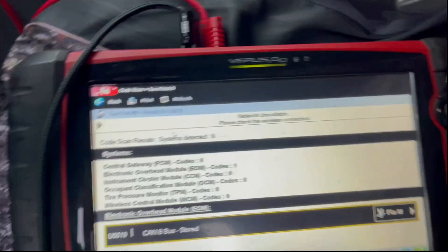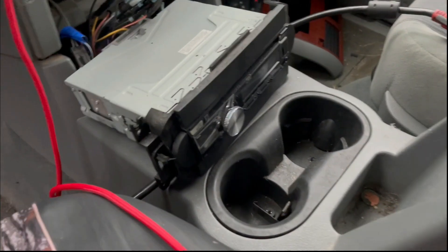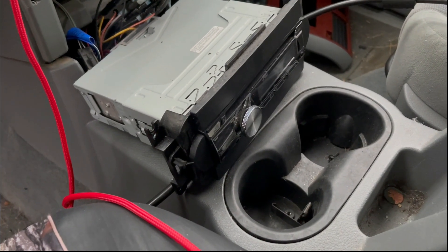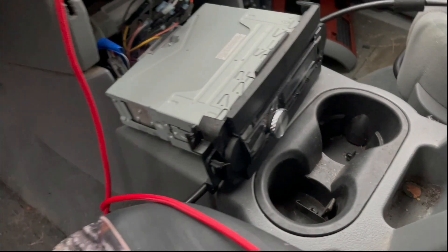Full disclosure — I already had this diagnosed before I started filming, but I figured it was pretty cool and wanted to show you all what I found. With the key out of the ignition I did a health check, because this radio was staying on. That doesn't necessarily mean anything was wrong with it — well, it actually is a problem — but the customer is aware that's not the draw he's concerned about.